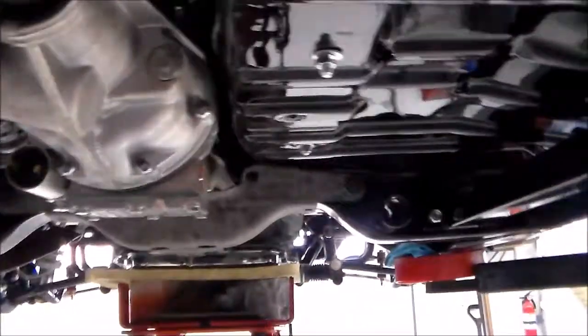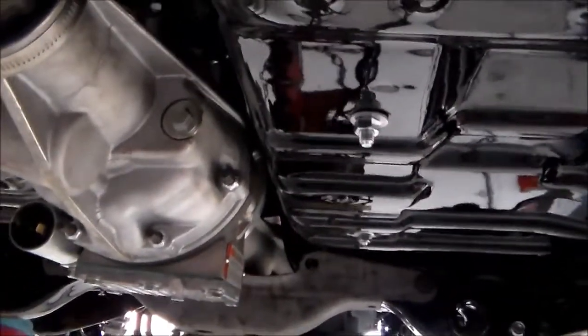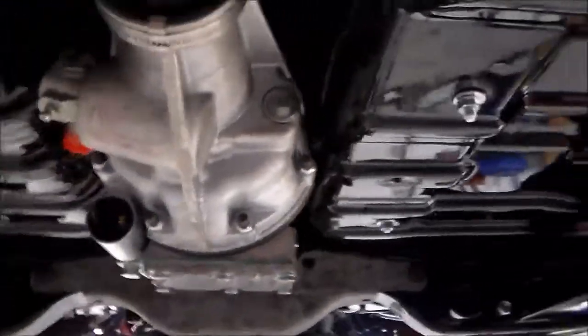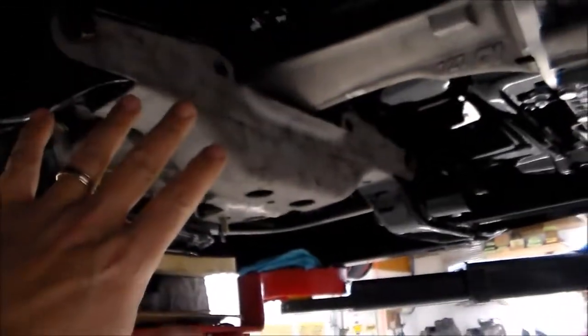Boom. Now this is exactly how this is going to ride. If you look up in here, hopefully you can see it — I have plenty of clearance for this to move around. It's not really going to move a lot, but it'll flex when you're on the gas or hit a big bump. I just want to make sure I've got room for it. I'm going to clean this thing up, get it painted, and then do the final installation.